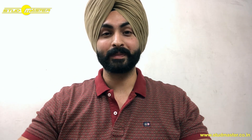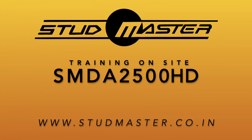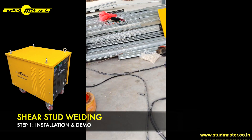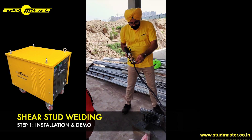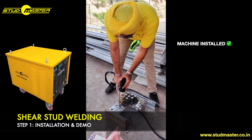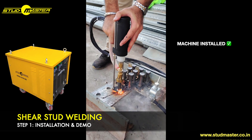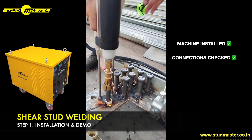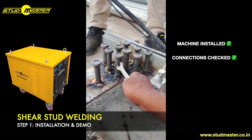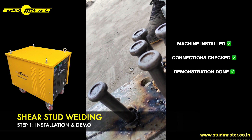This is Studmasters India, and today you'll see how the commissioning is undertaken by our team. At first, the machine is connected and it is ensured that all connections are working properly. Then we demonstrate how to weld a stud on a testing plate.